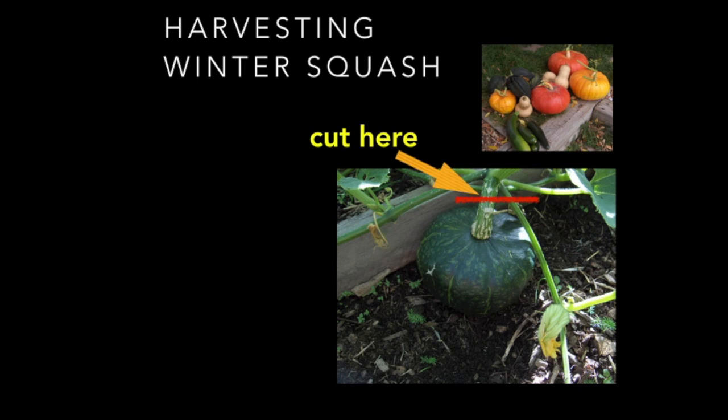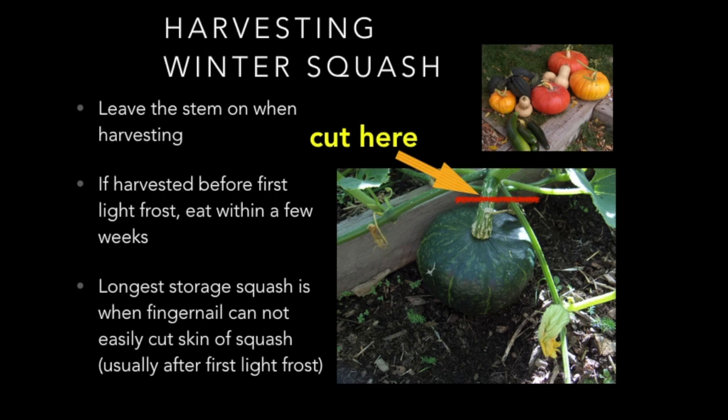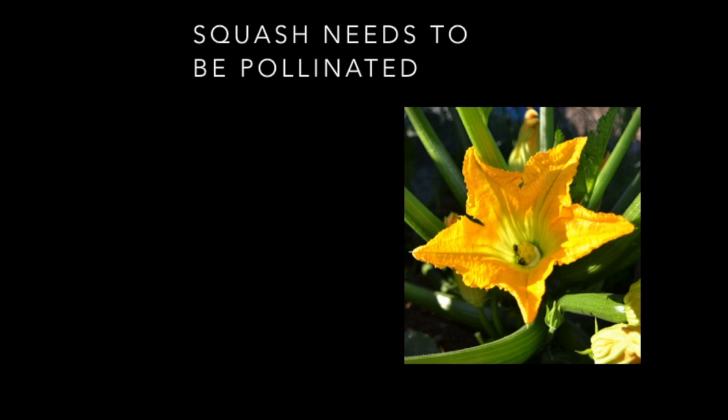When harvesting winter squash, cut it with about two inches of stem left on. If you harvest before the first light frost, eat within the first few weeks as those are best. When squash is allowed to go through the first light frost it tends to harden, and those are better for storage. The longest-storage squash is when a fingernail cannot easily cut the skin — usually after the first light frost.